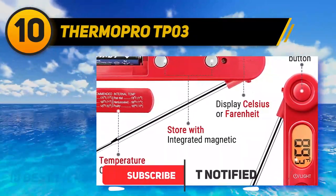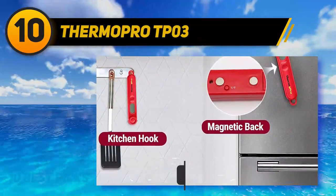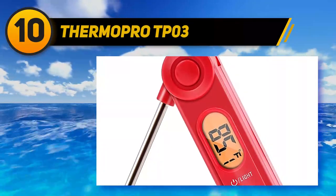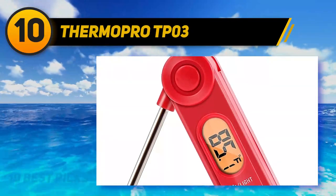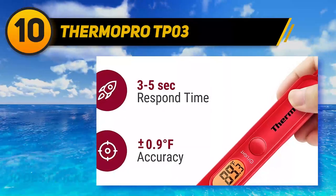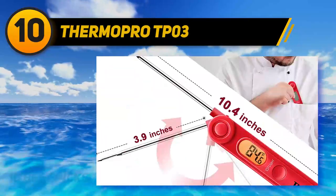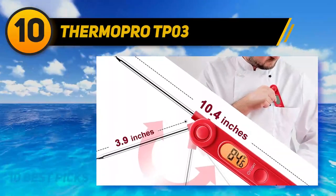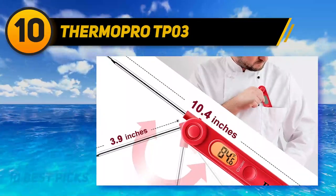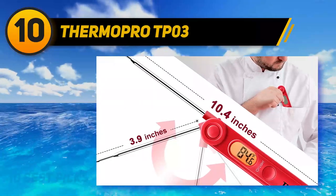Super fast instant-reading thermometer with backlight features a 3.9-inch food-grade stainless steel probe, gets temp readout within 3 to 5 seconds with high-precision sensor. Cooking thermometer with temp range of minus 58 to 572 degrees Fahrenheit, accurate to plus or minus 0.9 degrees Fahrenheit, perfect for indoor-outdoor cooking, grilling, and BBQ. Kitchen thermometer with foldable probe design folds away easily and locks into base for portability. Magnetic back and hook allows for convenient storage.